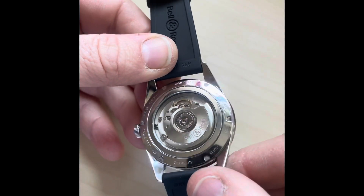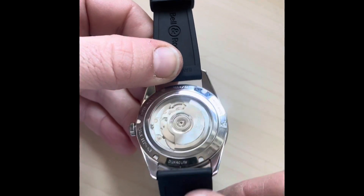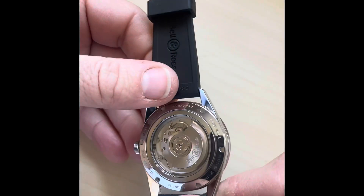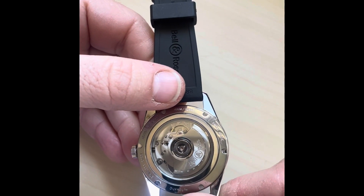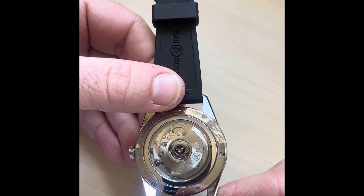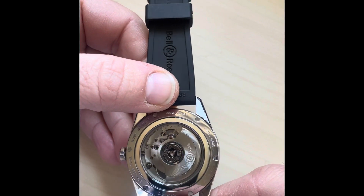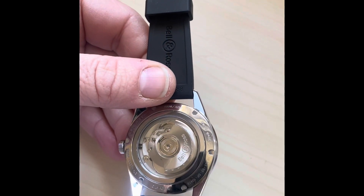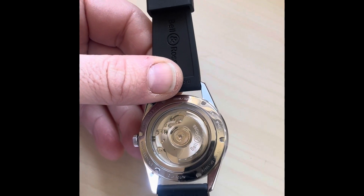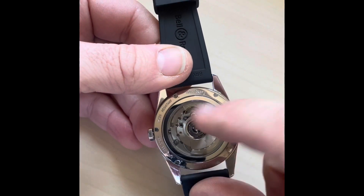It's got a lovely display caseback showing the Bell and Ross caliber 0.303 — which is actually an ETA 28932, the ETA GMT caliber. You find it in all sorts of places: the old Seamaster 300 from around 2010, various Sinn watches, Christopher Ward watches, and some Breitling watches. It's a really good movement that's easily serviceable — parts aren't hard to find at all — and it keeps really good time.